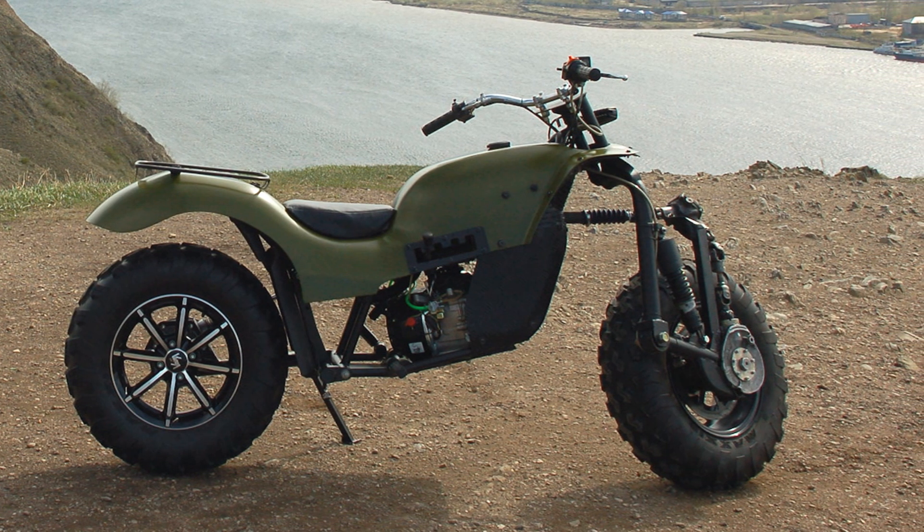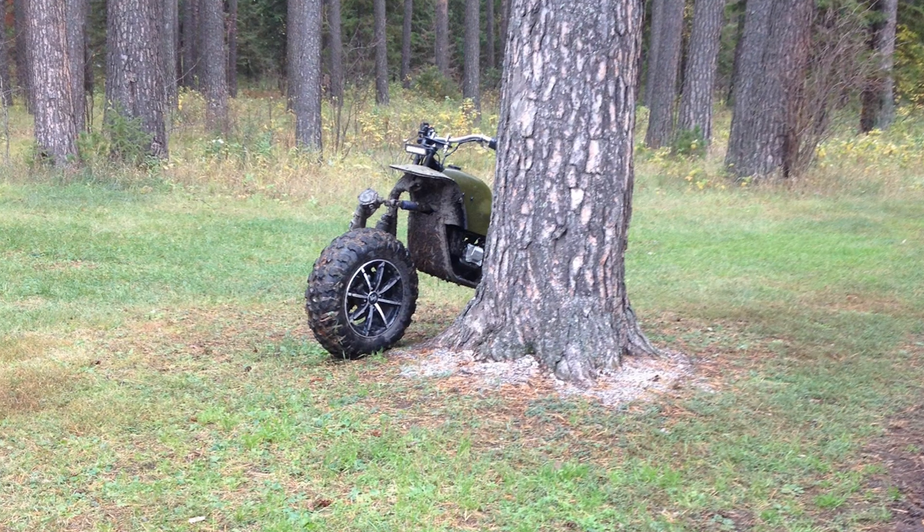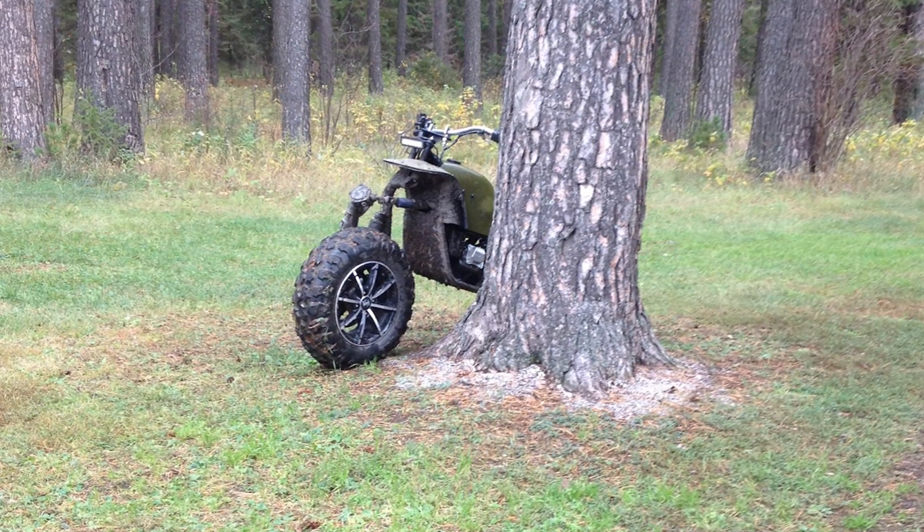Quad wheels with hydraulic disc brakes. The maximum speed is 80 km per hour.